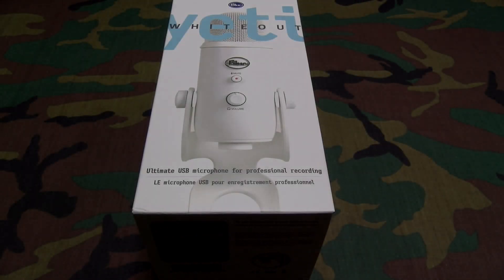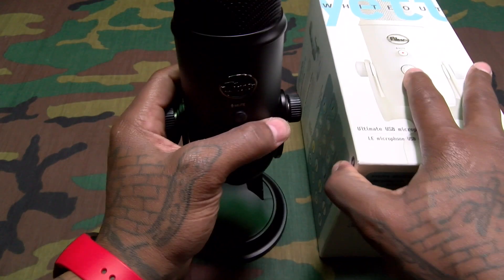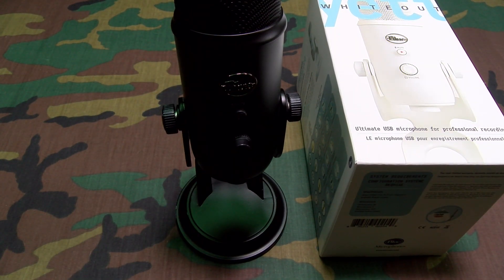What's up everybody, it's your boy Floss back again with another video. Today we're going to take a look at the Blue Yeti Whiteout — the ultimate USB microphone for professional recording. Shout out to everybody who watched my videos; you saw me review one of these last year — we had the blackout version. This is the mic I use when I record all of my Amazon Warrior streams. This mic is a certified go.